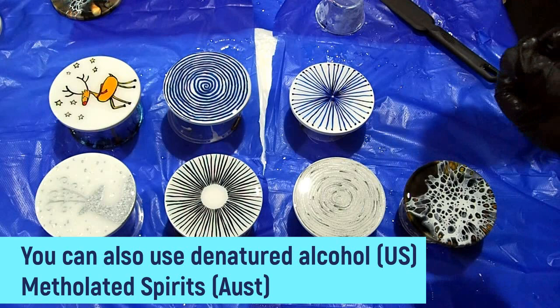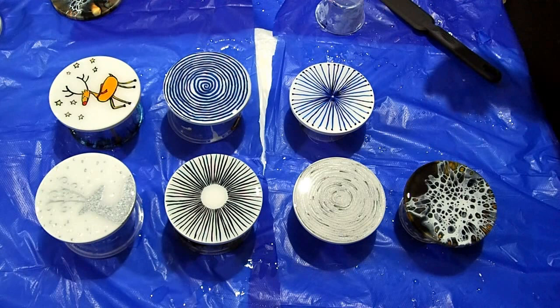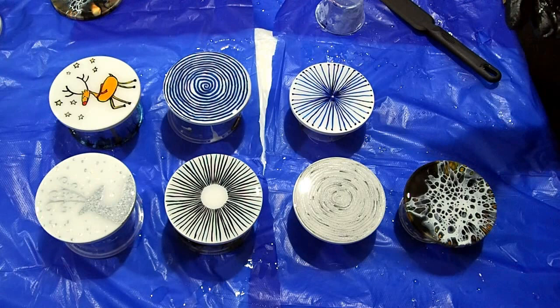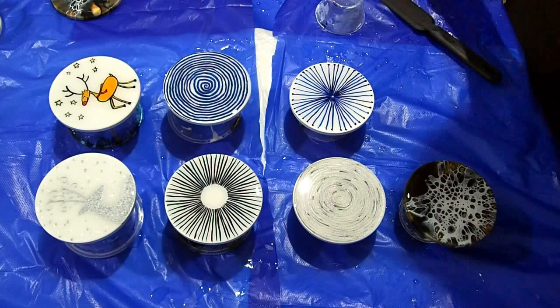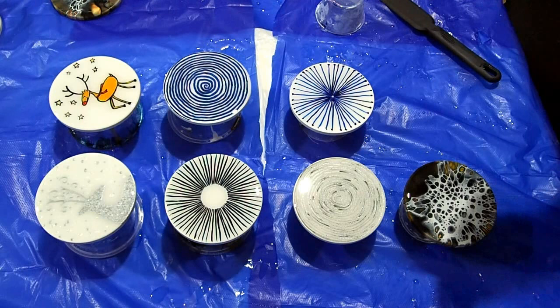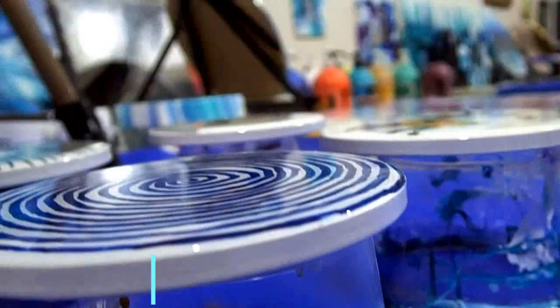Resin normally cures fully in about three days. If you have tape on the back, somewhere between 14 and 24 hours — certainly less than 24 — while the resin is still a little malleable, you can carefully hold the sides and get the tape off before it goes rock hard.